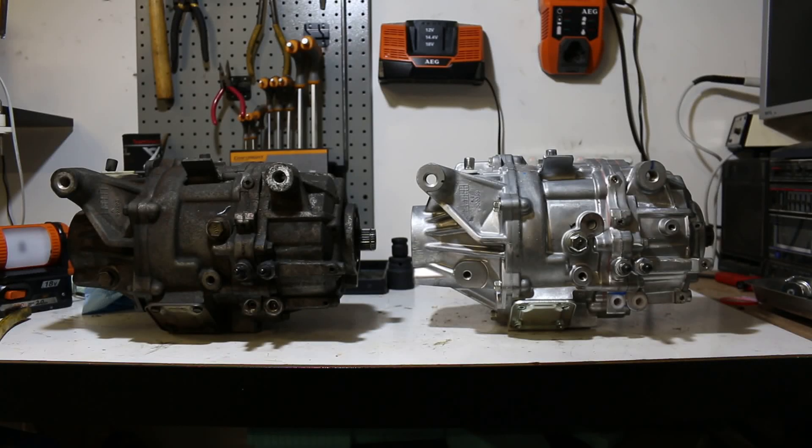Hey guys, it's Cal here again. In front of you, you have on the left a Mitsubishi AYC differential and on the right a Mitsubishi Super AYC differential from an Evo 8MR. Obviously one looks very clean and one does not — that is because the one on the left is from a 17-year-old Mitsubishi Legnum VR4 automatic model, and on the right it's obviously brand spanking new.